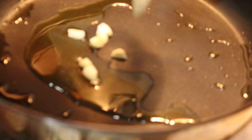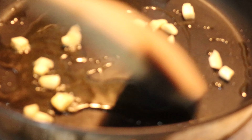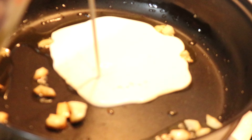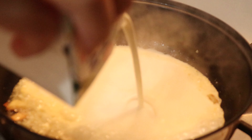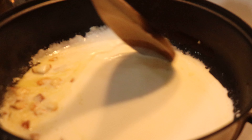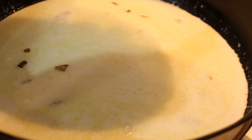I have placed the oil, now I'm placing the garlic. Now I'm going to add the fresh cream. Now I'm going to add the salmon.